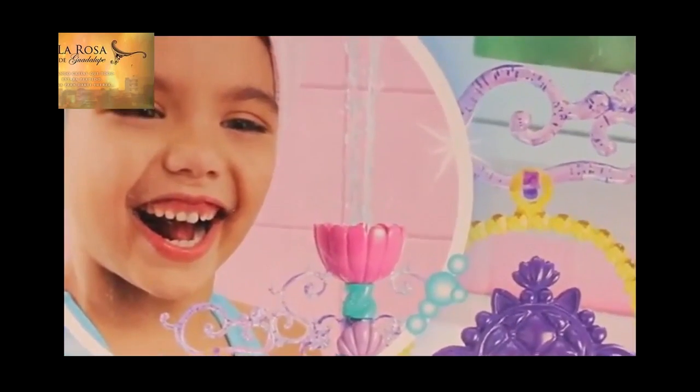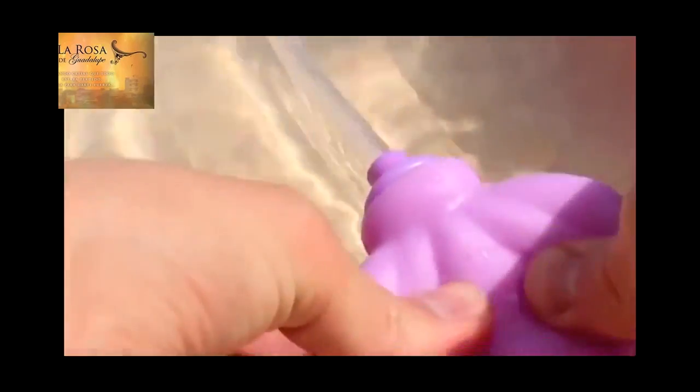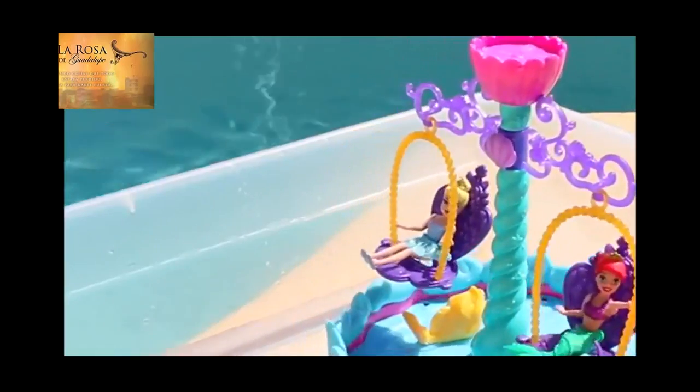One of the main features on this Ariel playset is the magical fountain! Just put the seashell pump in the water and pump it several times. Woohoo — check out how high that water sprays! This would be crazy in a bathtub!